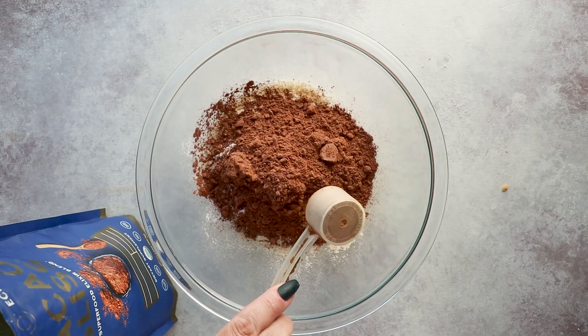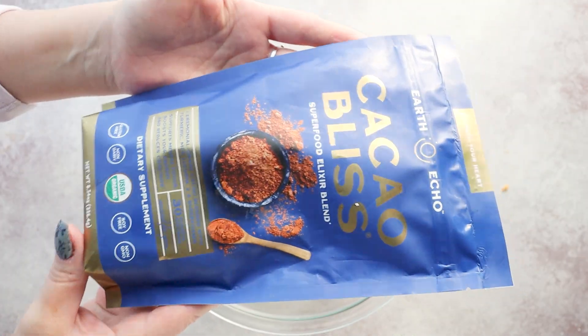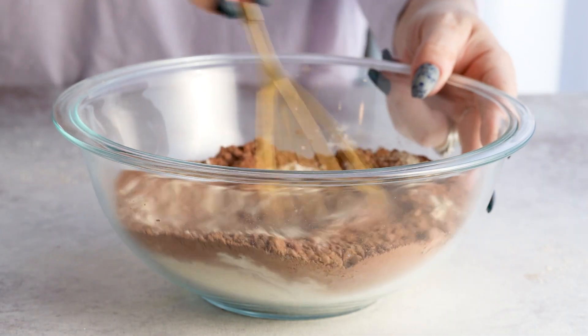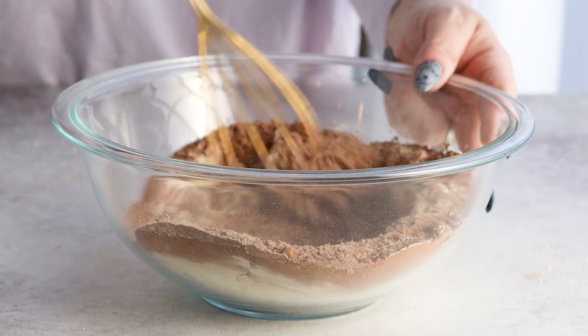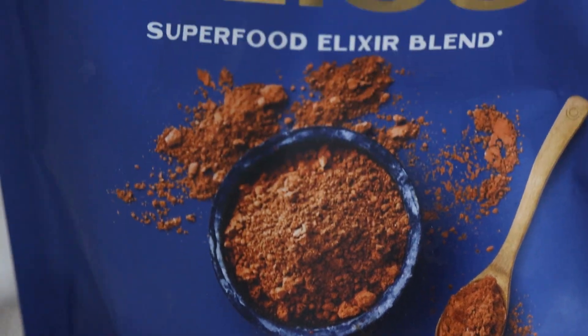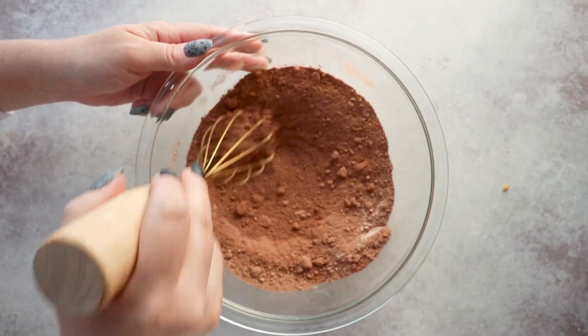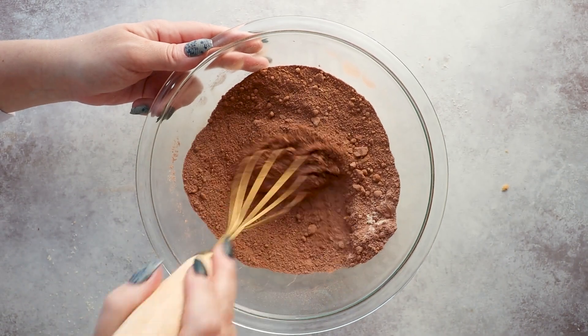And I took this one step further and decided to add a scoop of cacao bliss just to amplify that chocolate flavor, plus give it a hint of cinnamon. Cacao bliss is a raw cacao powder blend with superfoods like cinnamon, turmeric, lucuma, and Himalayan salt. So it's adding some of those earthy fall flavors that we love, along with nutritional benefits like decreased inflammation and helping with gut health and so much more.